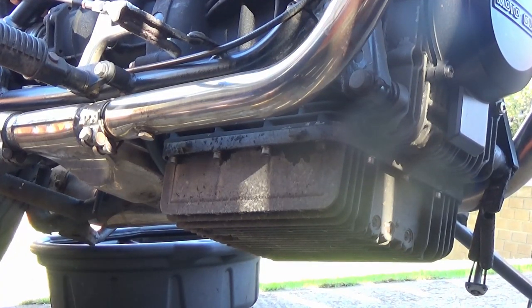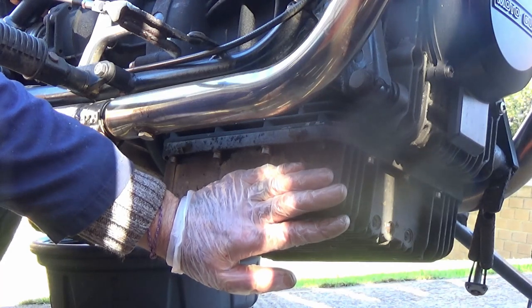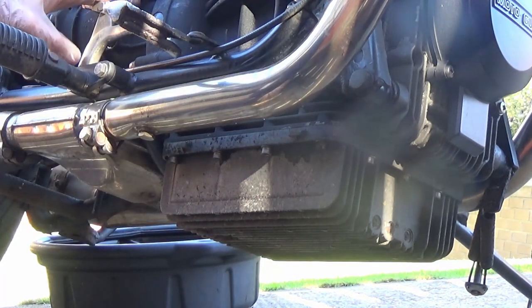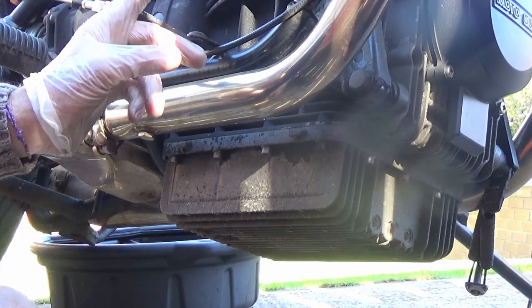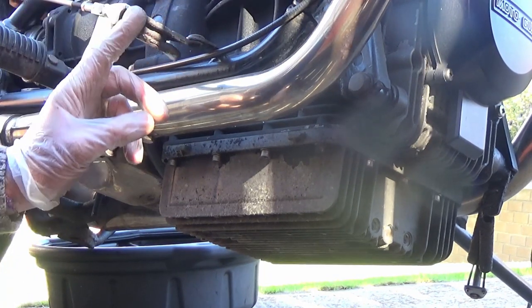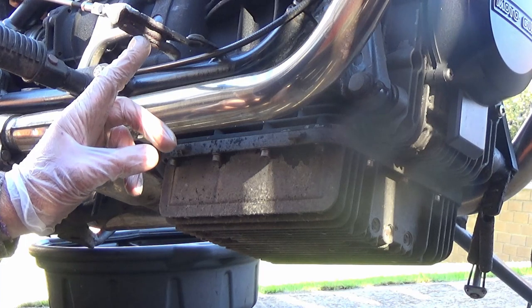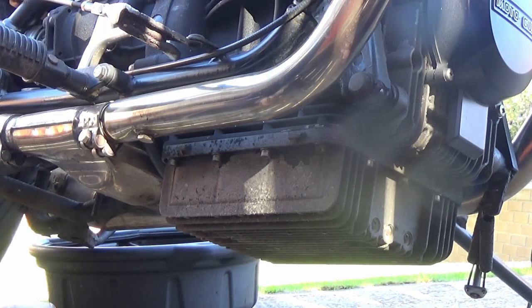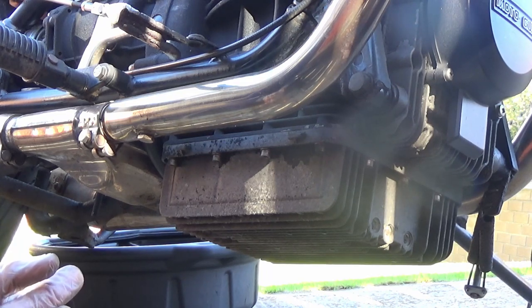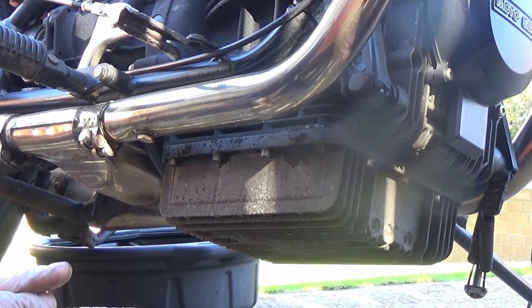We're doing a few jobs today: an oil filter change, gearbox oil, diff oil, set the gap on the plugs, set the tappet adjustment, clean the air filter. Then we'll give it a check over because we're going to take it in for an MOT as well, and then there's the lights to change.